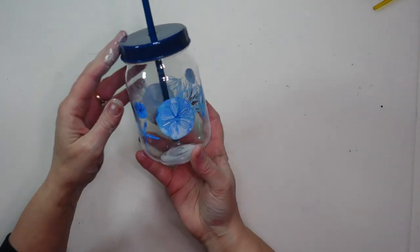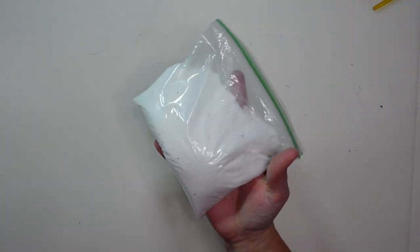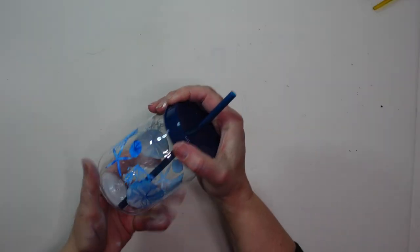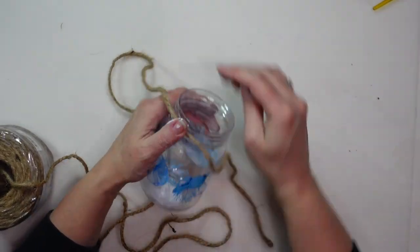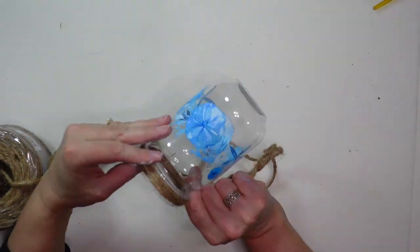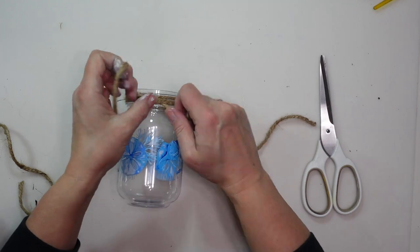This last project will only take a few minutes. I'm using this plastic drink tumbler with a straw from Dollar Tree, some sand also from Dollar Tree, and more of those shells. I remove the lid and straw — I'm not going to be using those. Then I take a little bit of jute twine and wrap it around the top of the jar a couple of times and tie a little knot to secure it.